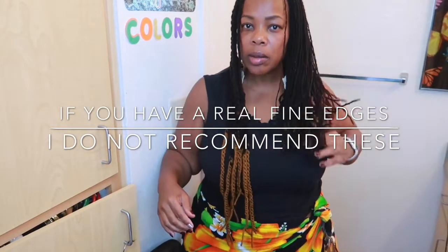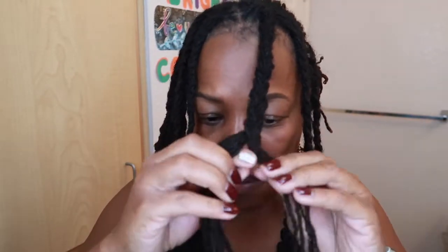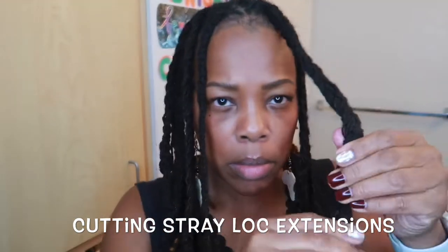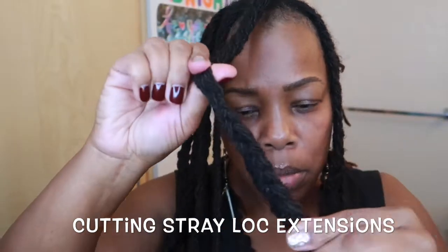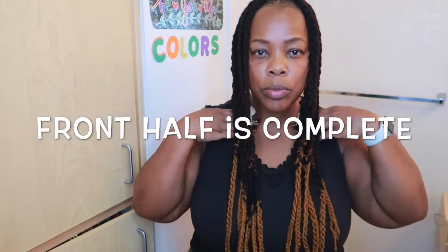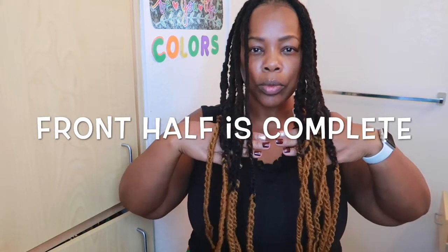Now that I have one half of the front done — which I think was like three or four braids — I'm showing you all the difference in the length. You see my hair and then the lock extension — it added quite a bit. I'm doing another braid because I'm doing another lock extension. Just cut off the strays. The front half is complete. Enjoy while you watch the rest of the video.